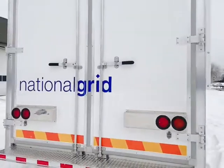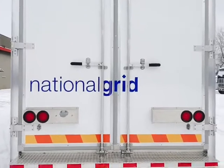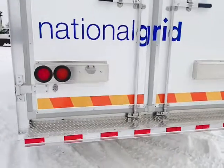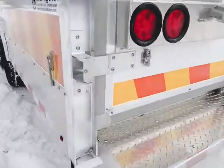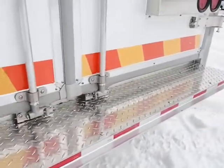This particular customer required truck-style lighting, all LED, and a heavy-duty rear step bumper. All doors feature heavy-duty hinges and heavy-duty cam locks.